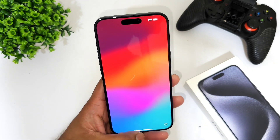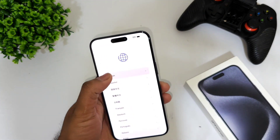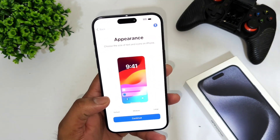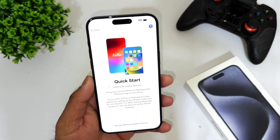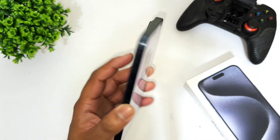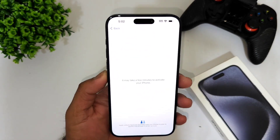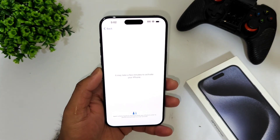Let's do the quick initial setup of the iPhone 15 Pro Max. I've started the setup process and it's currently connected to the Wi-Fi network. It's going to take some time to complete.